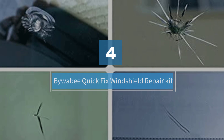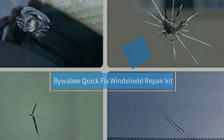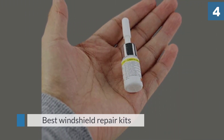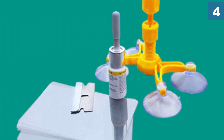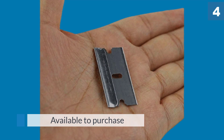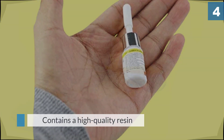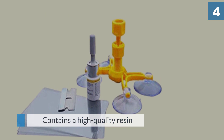Number 4. Biwabi Quick Fix Windshield Repair Kit. This glass chip repair kit is one of the cheapest and one of the best windshield repair kits available to purchase. It contains a high quality resin that will help fix any necessary auto glass repair your windshield may need. It is easy to use and the instructions are easy to follow. The result is a high standard repair that is difficult to see once completed. Customers are always pleasantly surprised by the quality of the result, especially given the price.